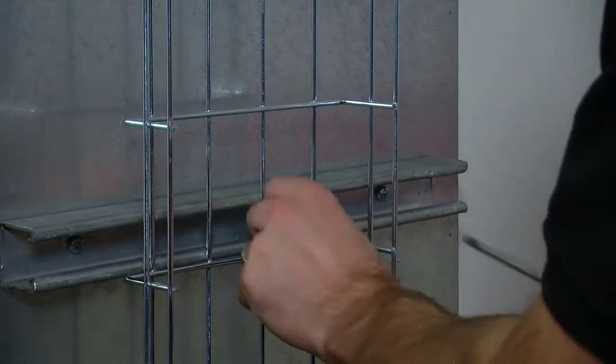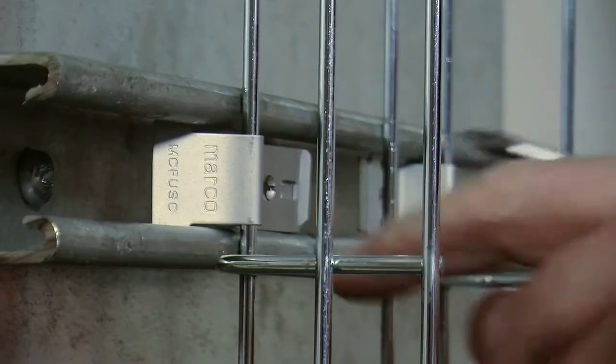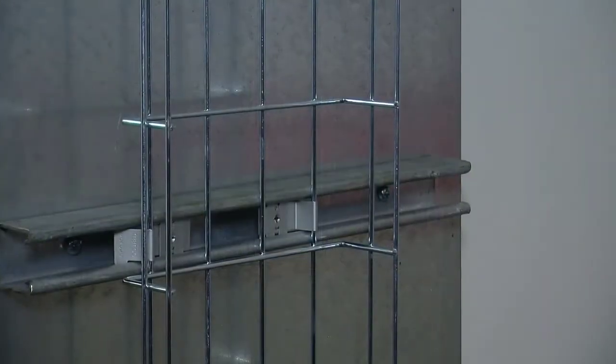Once in place and secured, the Marco FastFix Universal Strut Clip can be used for horizontal, vertical and inverted installations. It is compatible with all Marco steel wire cable trays.